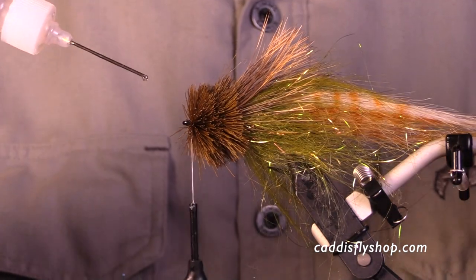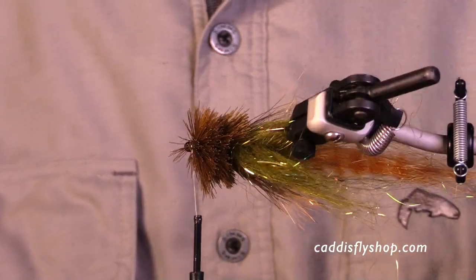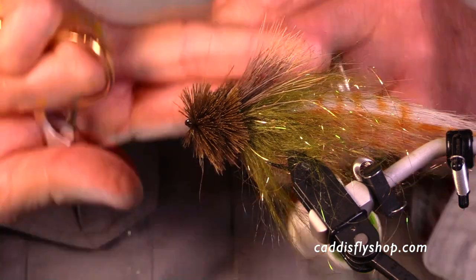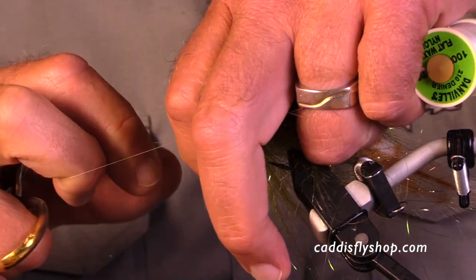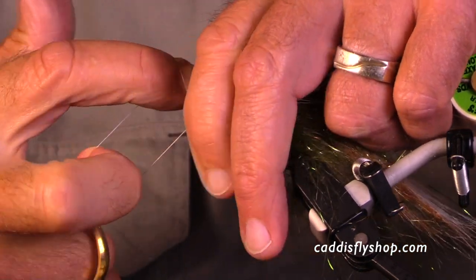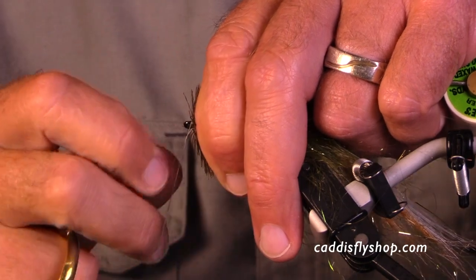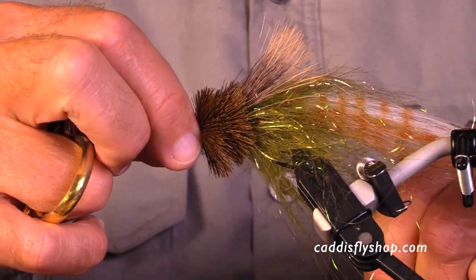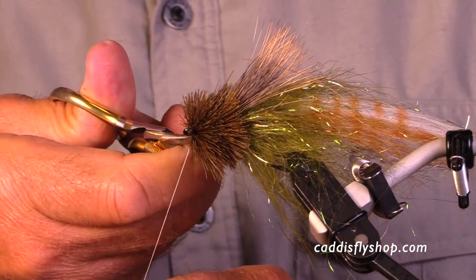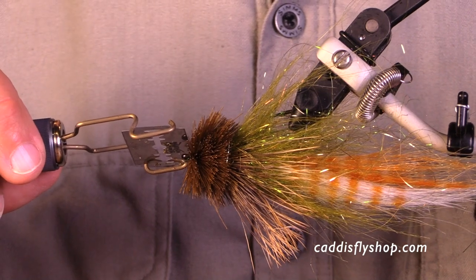I'm done here. I put a little bit of cement in there just to make sure my thread is secure, even though I use the world's best half hitches or whip finish. I'm using the 210 denier thread — it's a little bit easier to cut off at the end.